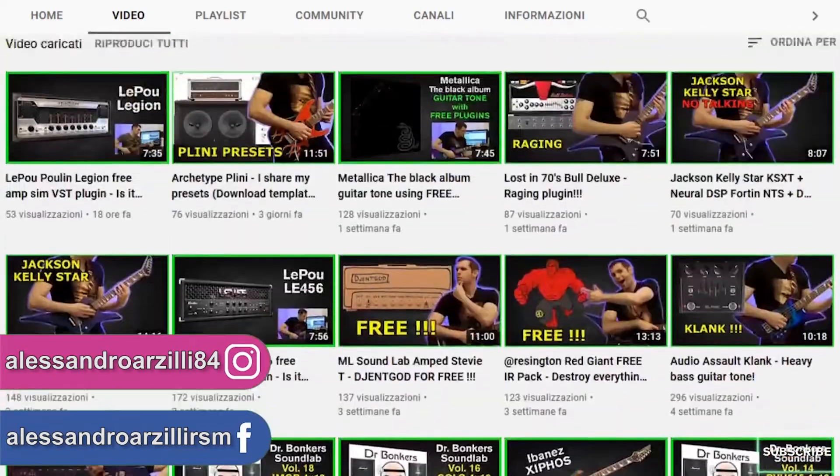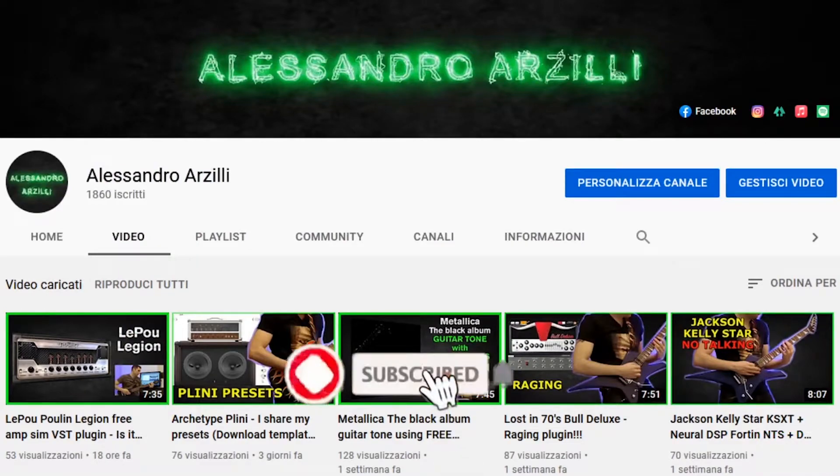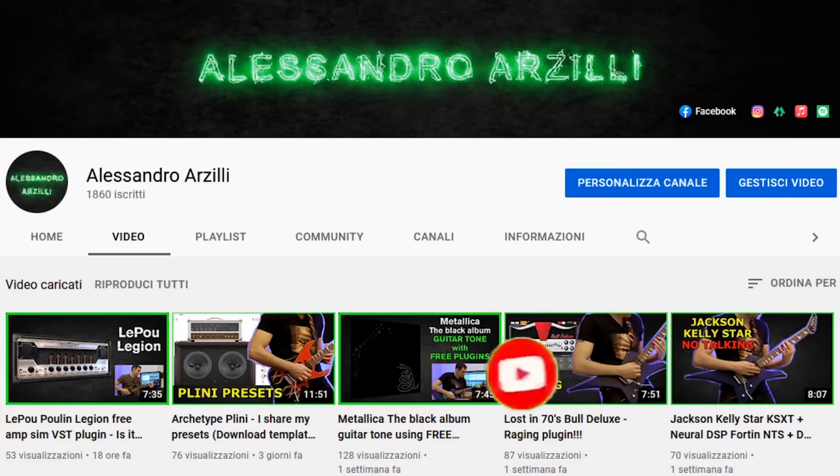And if you also want to see more of this stuff like plugin reviews, gear demos and other heavy metal related videos, definitely consider subscribing to my channel. It's totally free and it really helps a lot.